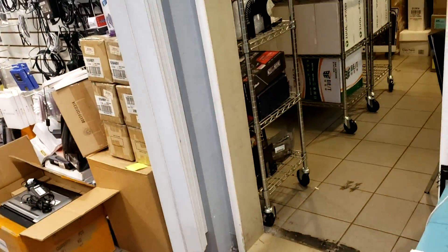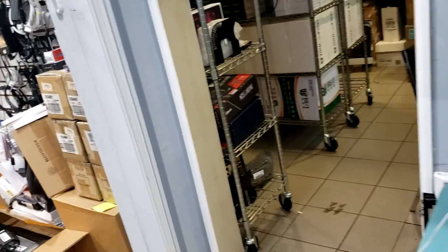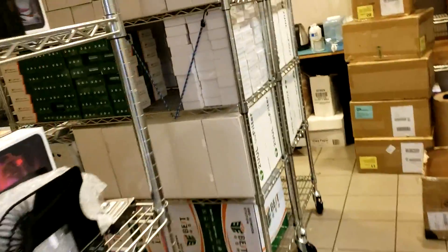We just received a container load of new items. We've been unpacking for the past couple of days and we still have a lot of work to do. Let me go over what we received and what we have open so far.